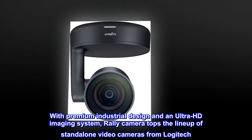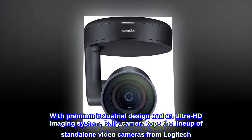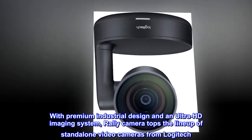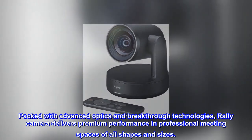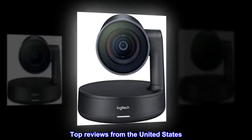See everyone perfectly framed with premium industrial design and an ultra HD imaging system. Rally Camera tops the lineup of standalone video cameras from Logitech, packed with advanced optics and breakthrough technologies. Rally Camera delivers premium performance in professional meeting spaces of all shapes and sizes.